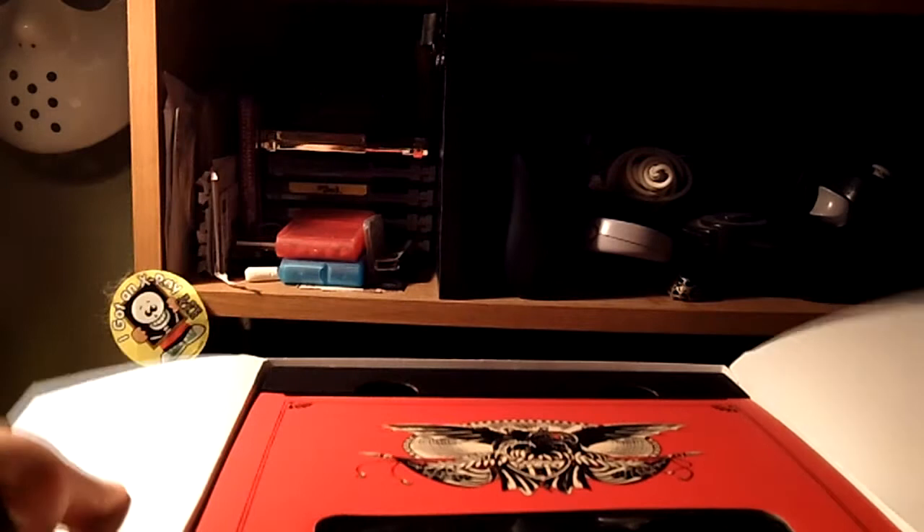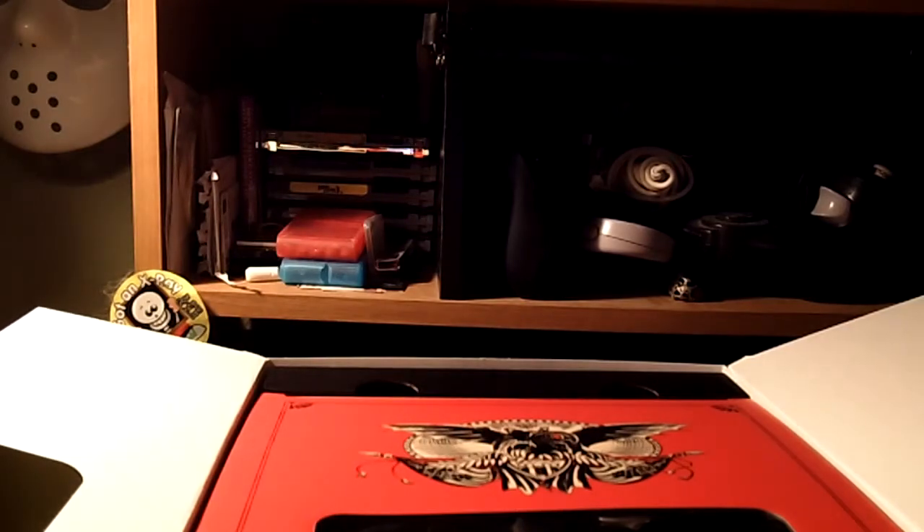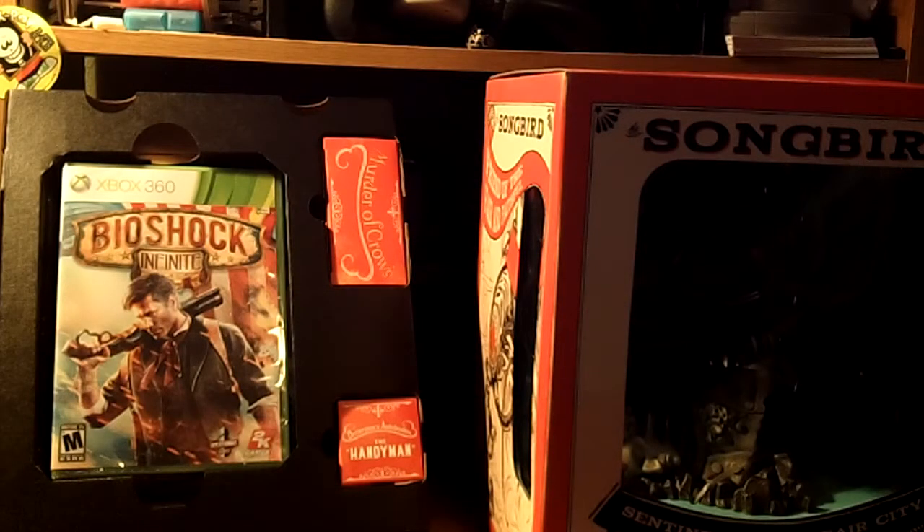Now I'm going to set this down and let us open it. And sometime later, we finally got it out of the box.